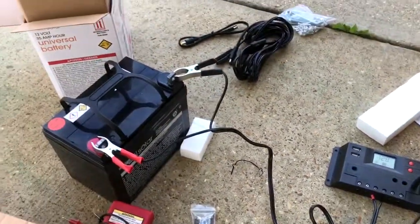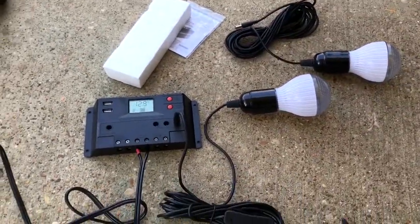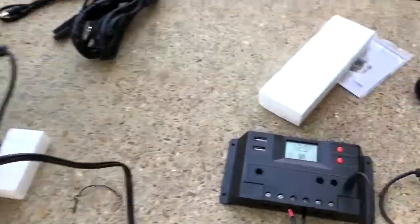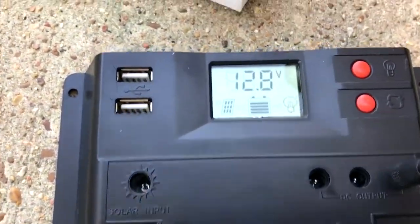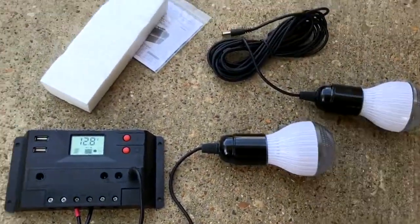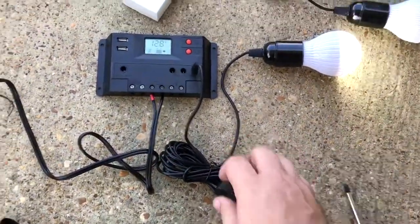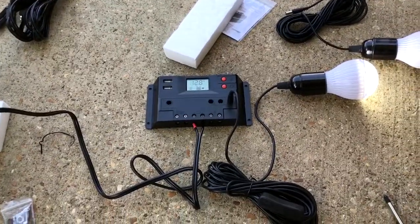The first thing I did — probably the thing most people don't do — is hooked up the battery. I saw the LCD display came on, then pressed the power. We got our light coming on. That part works.